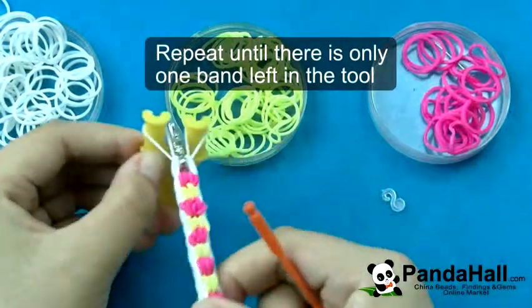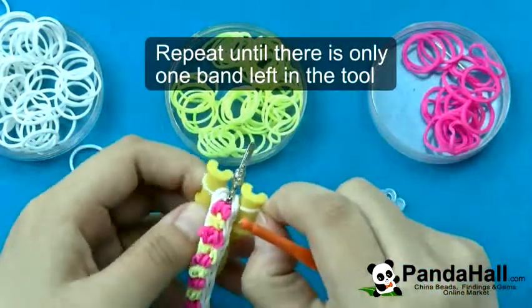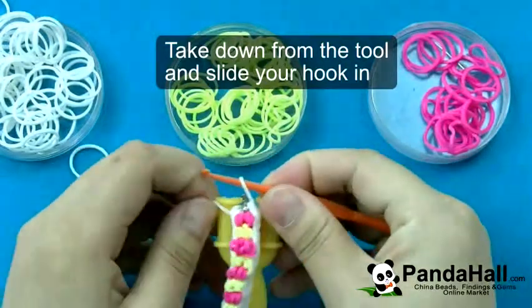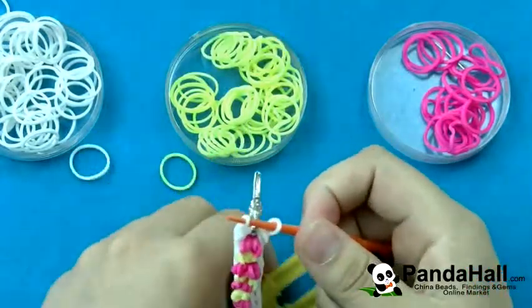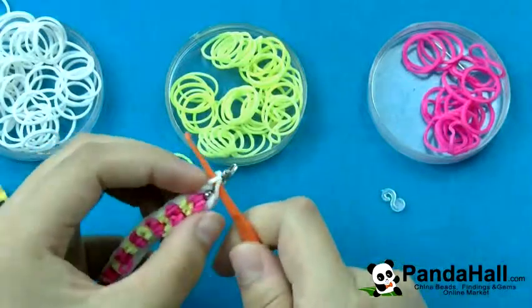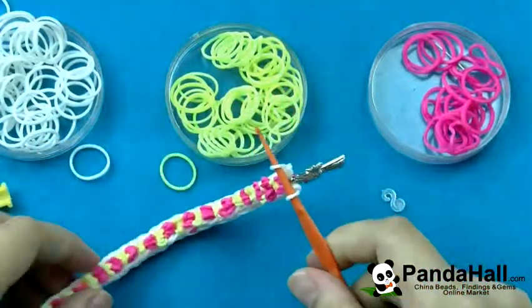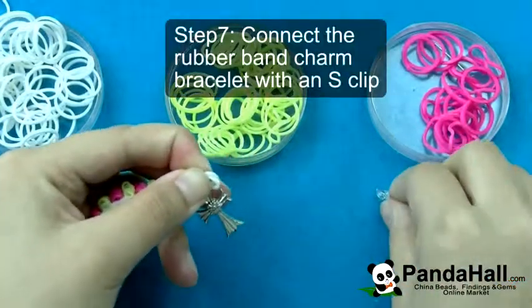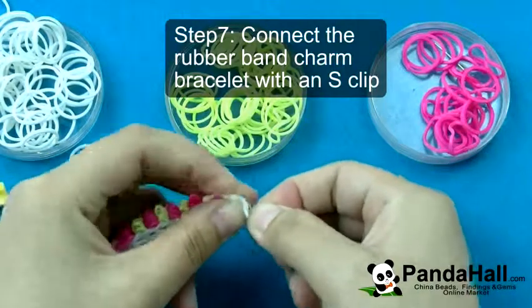Repeat until there is only one band left in the tool. Take it down from the tool and slide your hook in. Connect the rubber band charm bracelet with an S clip.